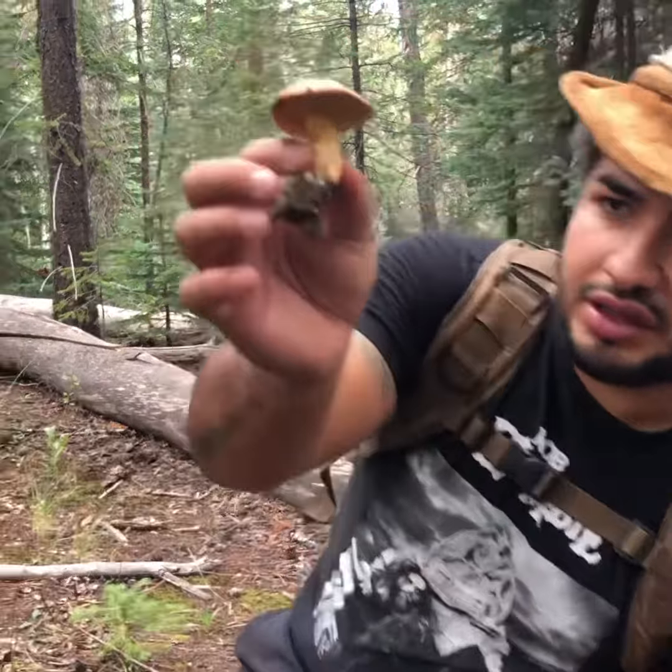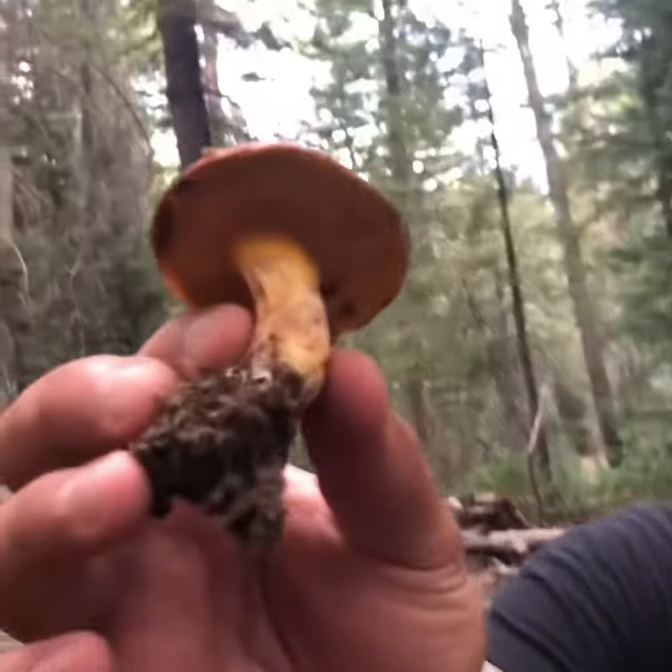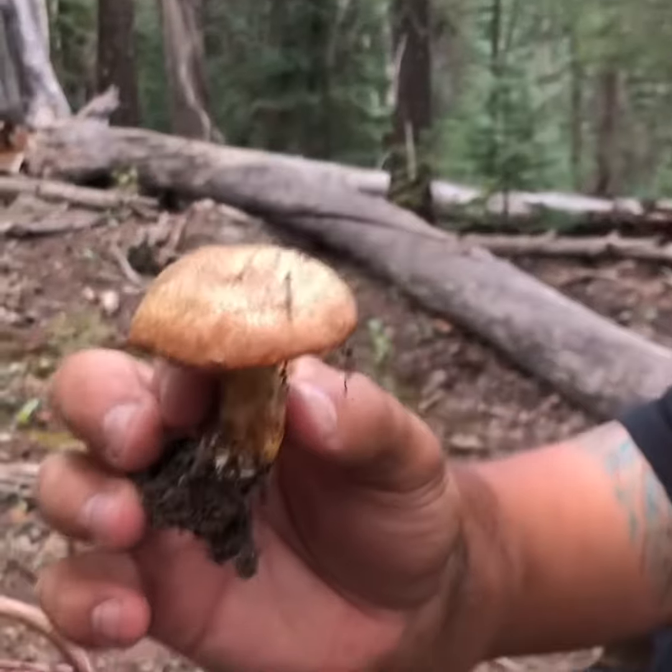And they're really good. So here it is again — Suillus, chicken fat fungus.